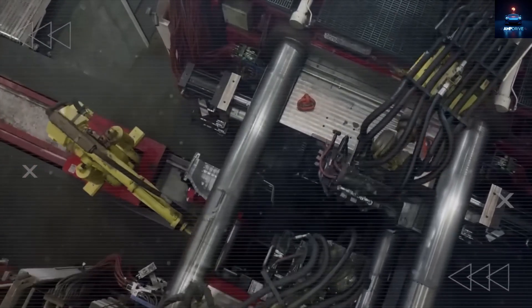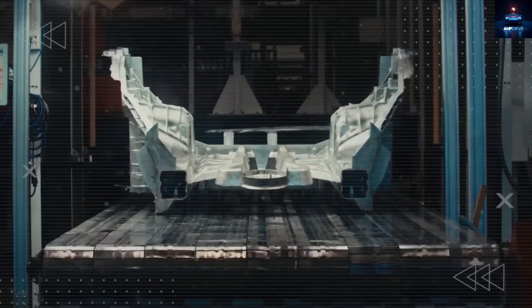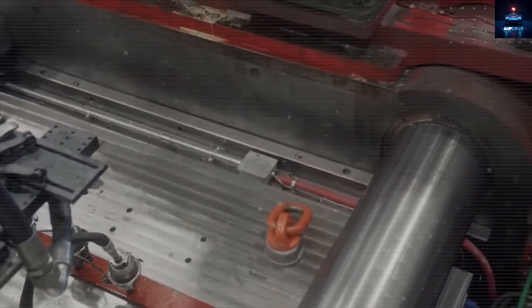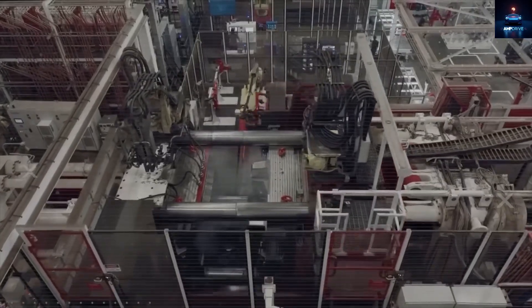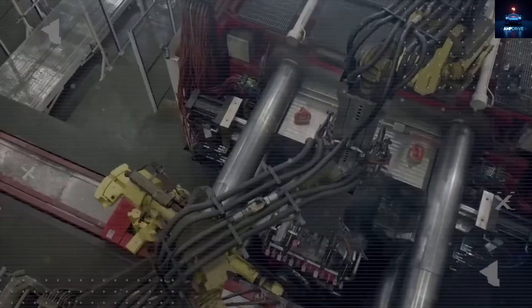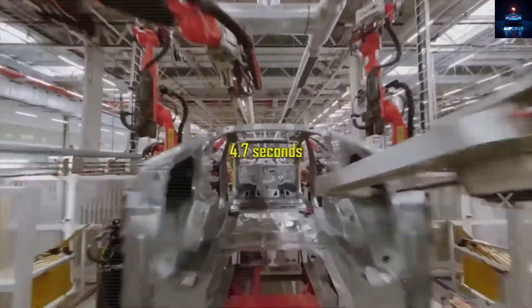In the unbox system, three Model 2 castings are made at the same time, taking just 2.45 seconds before they are moved to a central station on the assembly line and snap-fitted into a complete car frame in the next 2.25 seconds. Each Model 2 chassis takes exactly 4.7 seconds.